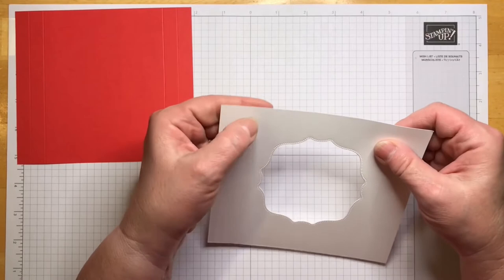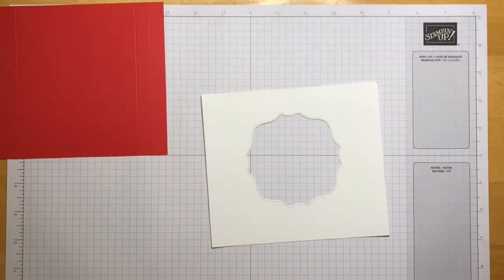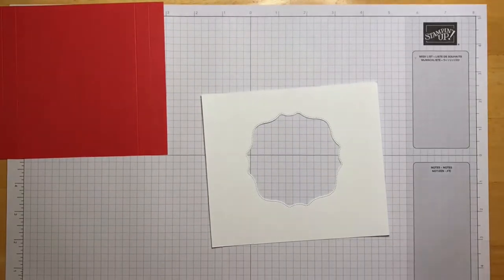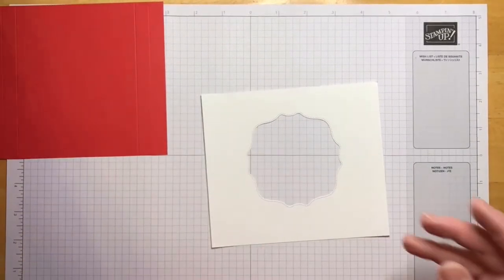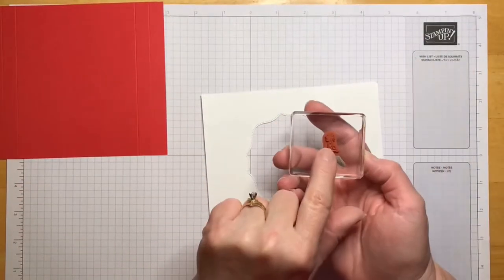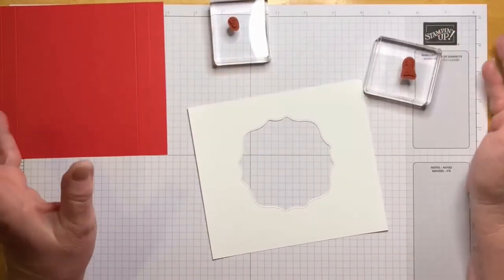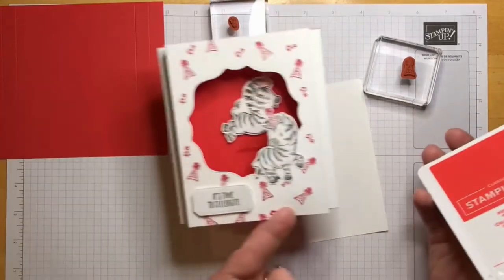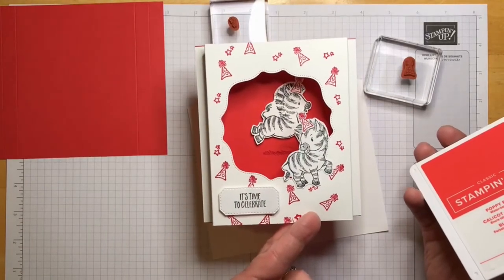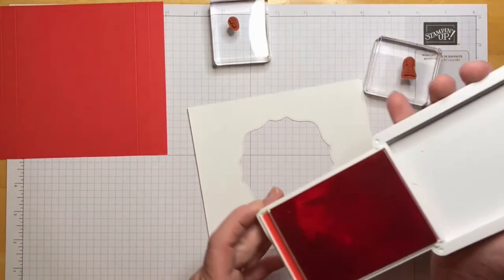Let's go ahead and stamp. I've got the stamps on the blocks already. We're going to use the party hat and the stars, and I'm just going to do them all in poppy parade. I like the look of the red and white with our black-striped zebras.